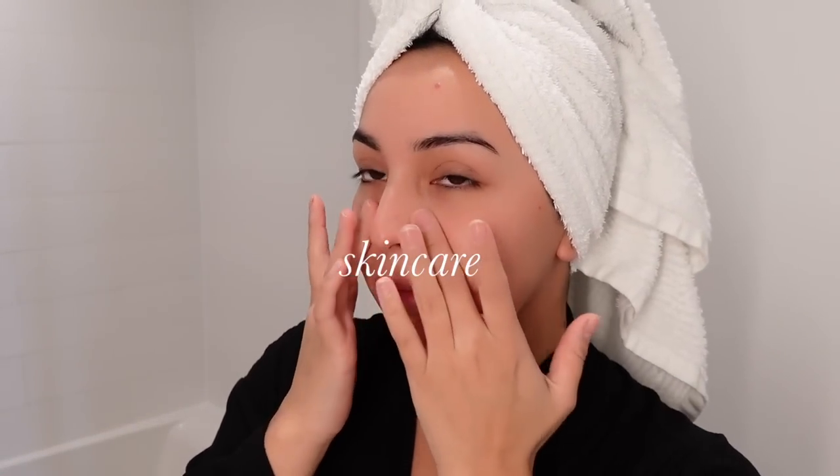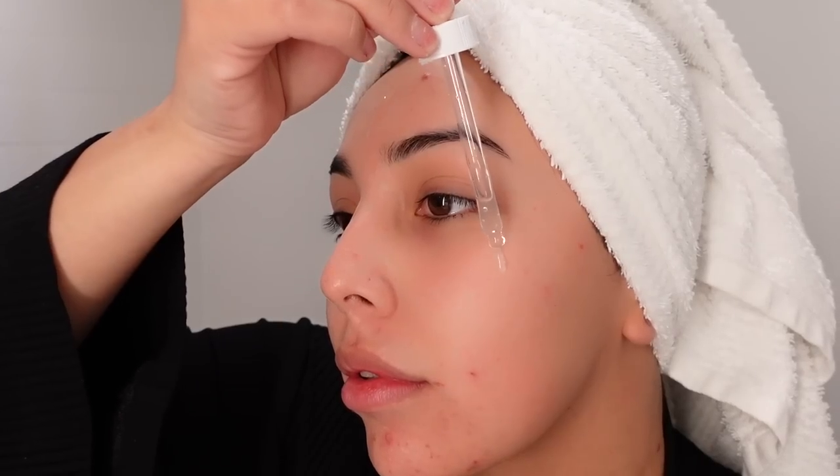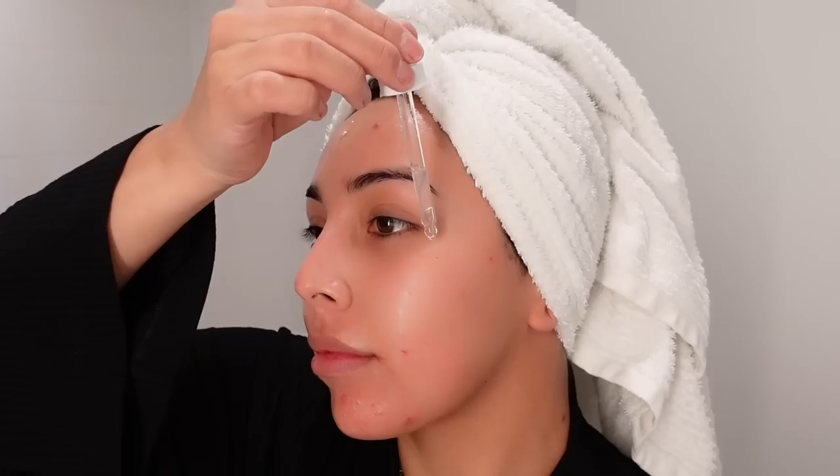Now before I go ahead and get my nails done, I do want to quickly put on my skincare. I'm using the Niacinamide and the Hyaluronic Acid by The Ordinary. I like to add these two serums — I find that they help with evening out the skin and any wrinkles. I always find this combo leaves my skin nice and hydrated.